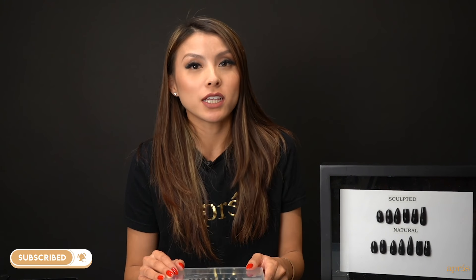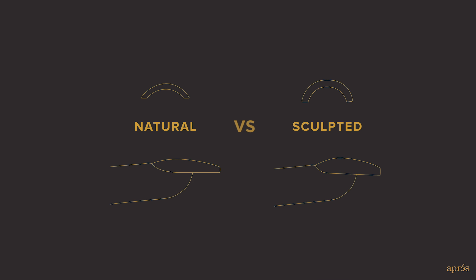Hi everyone, welcome back to our official Opera YouTube channel. Today we're going to be answering one of your most asked questions: how to choose between our natural and sculpted tips.